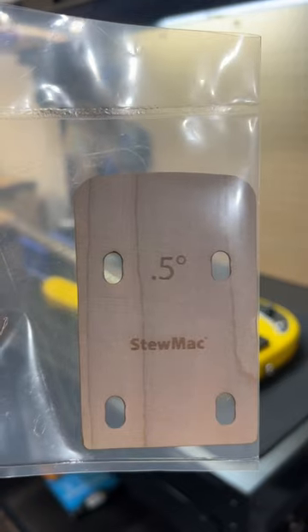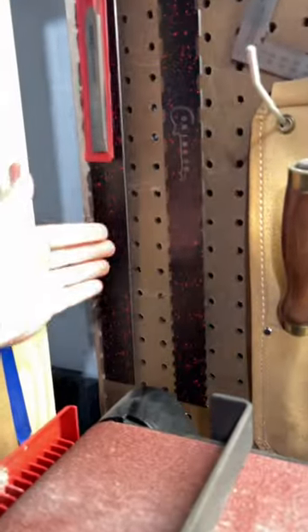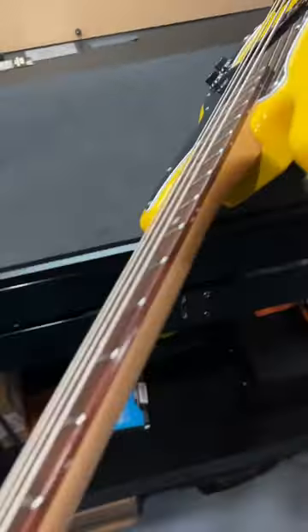Tech Tip Tuesday. Does your guitar need a shim? This is how you check the neck angle on your guitar. If you have a straight edge, it's going to make this job a lot easier. I don't have one that's long enough for the space, so this is how you can do it at home.